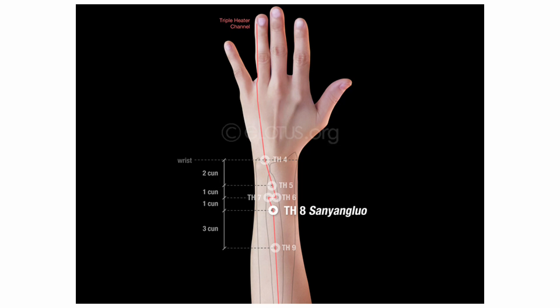Triple Burner 8 is the group junction point of three upper yang meridians: SI, TH, and LI. Good for lack of vitality, complete exhaustion, or inertia. Consider for deafness or loss of voice. Activates the meridian in cases of arm or shoulder pain. Location: four cun proximal to the dorsal wrist crease, between the radius and the ulna, radial to the tendon of the extensor digitorum communis muscle. This is an excellent point in thoracic pain on the side and flanks.